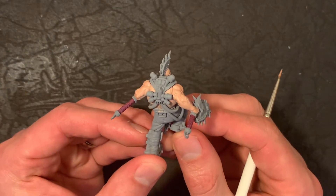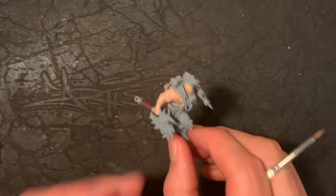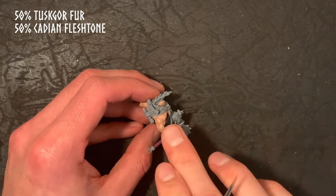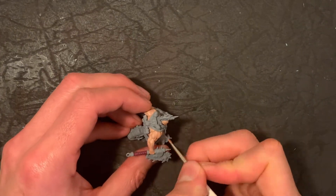As you can see it's already coming together and you can see decent definition of those muscle structures. The next step is to put a bit of tone to the skin using Tuscan Fur and Cadian Fleshtone in a 50/50 mix.